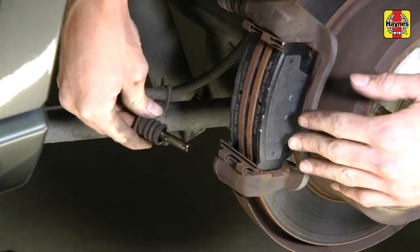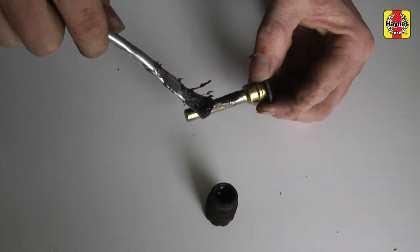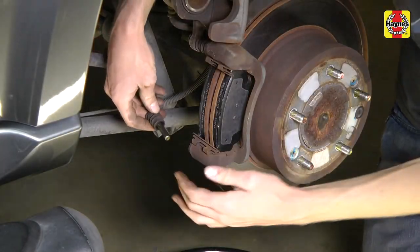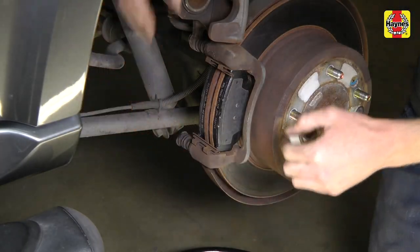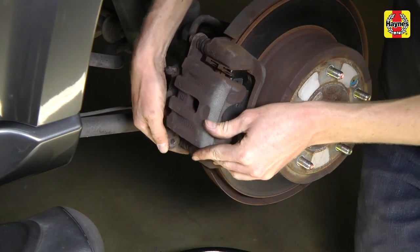Clean and lubricate the sliding caliper mounting pins with a film of high temperature brake grease before installing the caliper. Replace any damaged guide pin boots if necessary. Swing the caliper down over the new pads and install the lower mounting bolt.